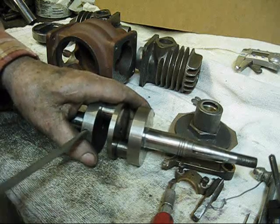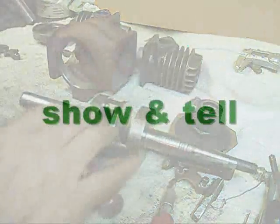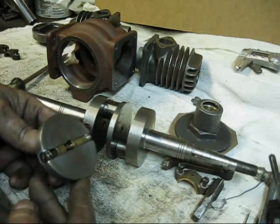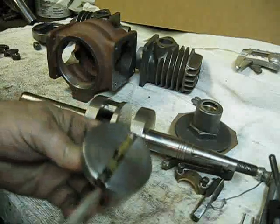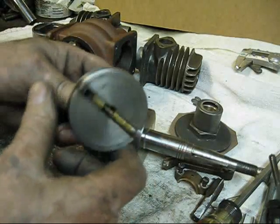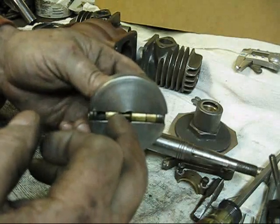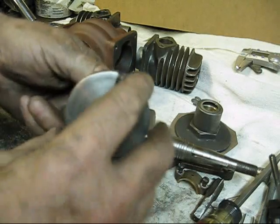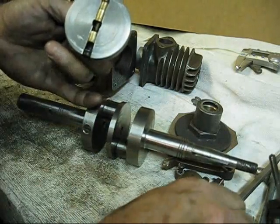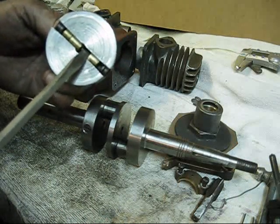That governor setting is dependent on how strong the spring is. That governor weight will come down - I'll show you. What we're working on right there is this stop screw. When this thing rotates, the centrifugal force - the weight of this end down here - will pull itself outwards. So when it comes down there, that stop screw is the stop for that weight.